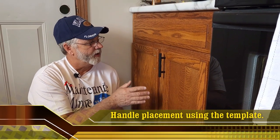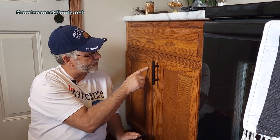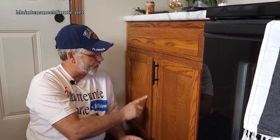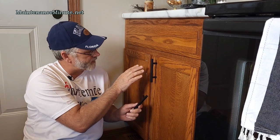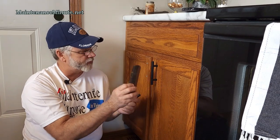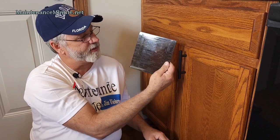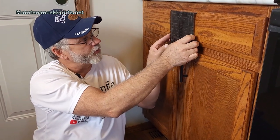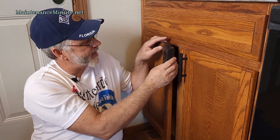Let's talk about proper placement for your handle on the door. This is totally subjective — it's how you want it to look visually. What I like to do is get the handle as close to center in the stile as I can. This part of the door is called the stile; this part is called the rail. So you're going to do a little math to determine that. This template style is for upright doors; the other style in the kit is for your drawers.